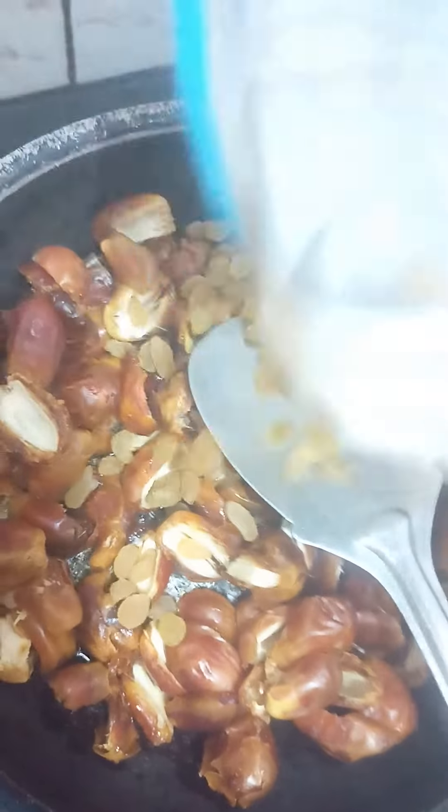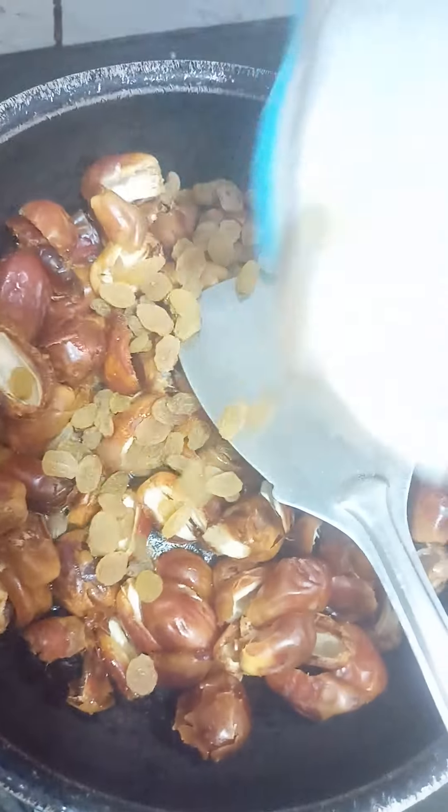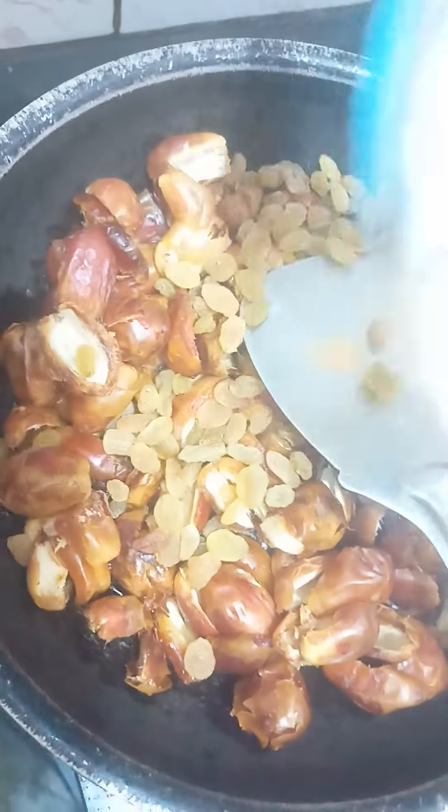We add the rice with 3-4 ingredients and let them boil.